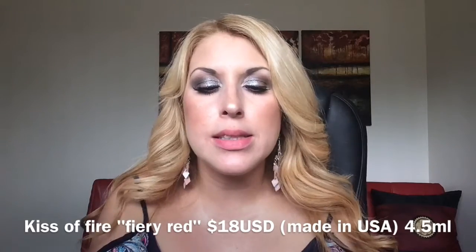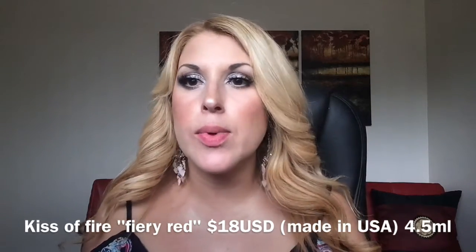My next purchases are the Dose of Colors liquid lipsticks. I watched many YouTubers rave about these so I thought to give them a go. I got them in two shades: Kiss of Fire and Bury Me. The first one is Kiss of Fire — that is a fire red, obviously. It's kind of leaning cherry red. It's the most fiery red ever.